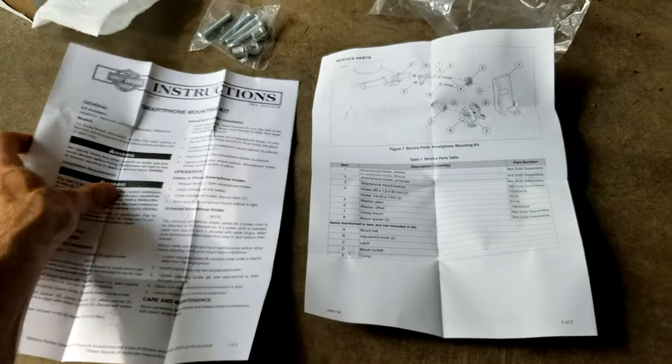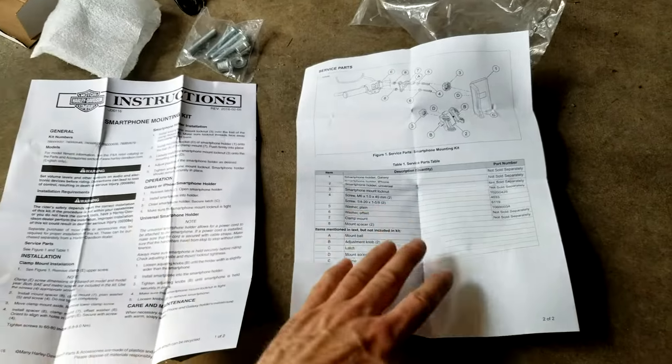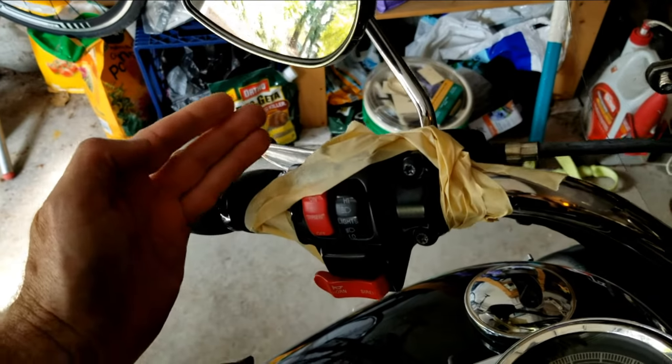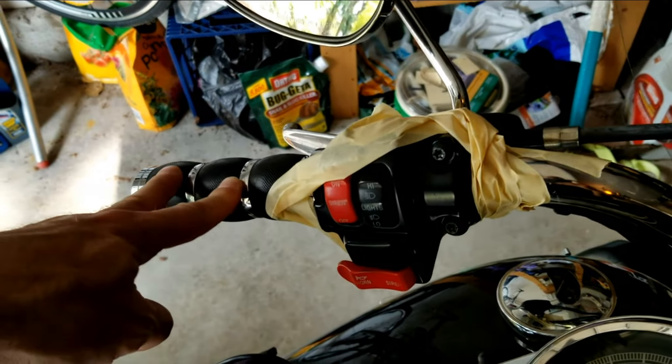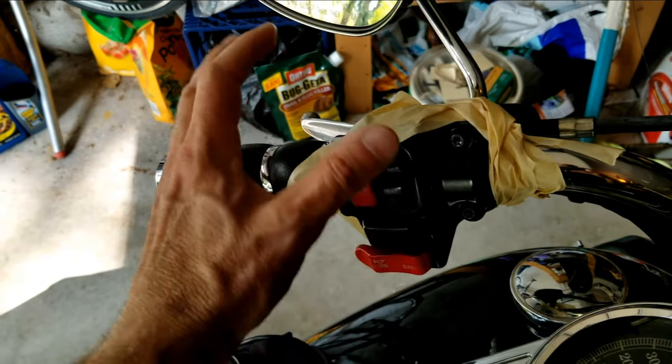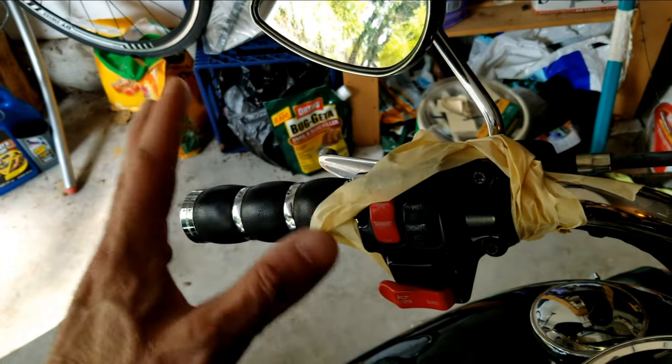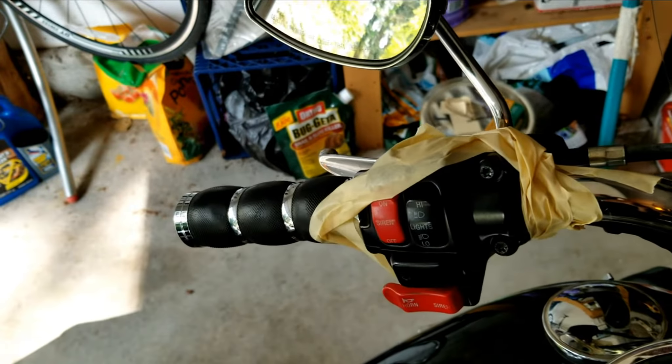We're going to go ahead and get this mounted. Let's do something weird first — let's look at the directions. I wrapped some tape around this here before I take out these screws. I hate having to readjust this, so when I take these out, I don't want this to move, or if it moves, I don't want it to move a lot.